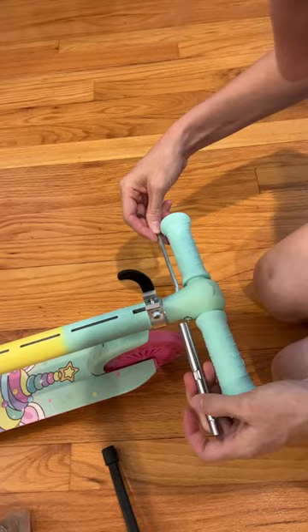It's really easy to assemble. You unscrew one part, pop the handlebar on, screw it back on, and you're ready to roll.